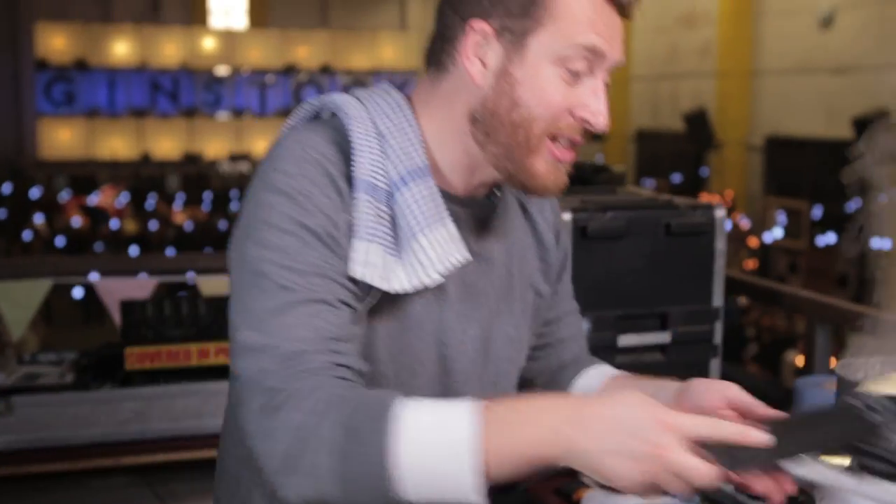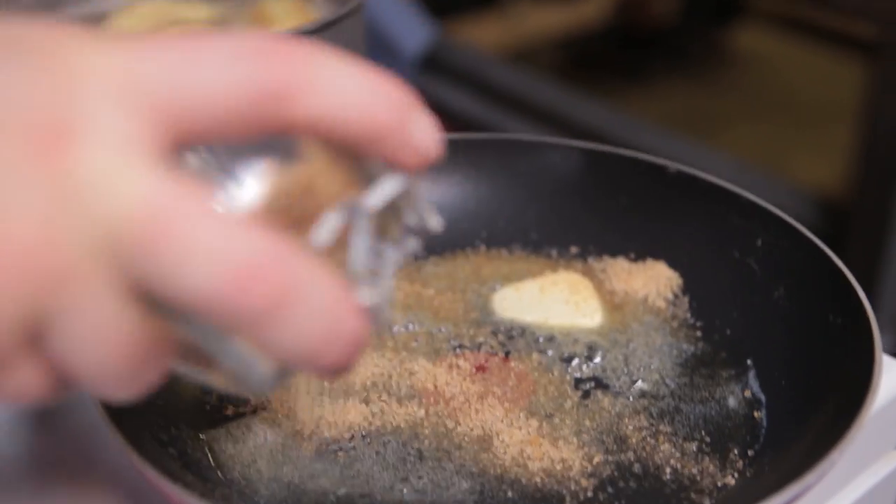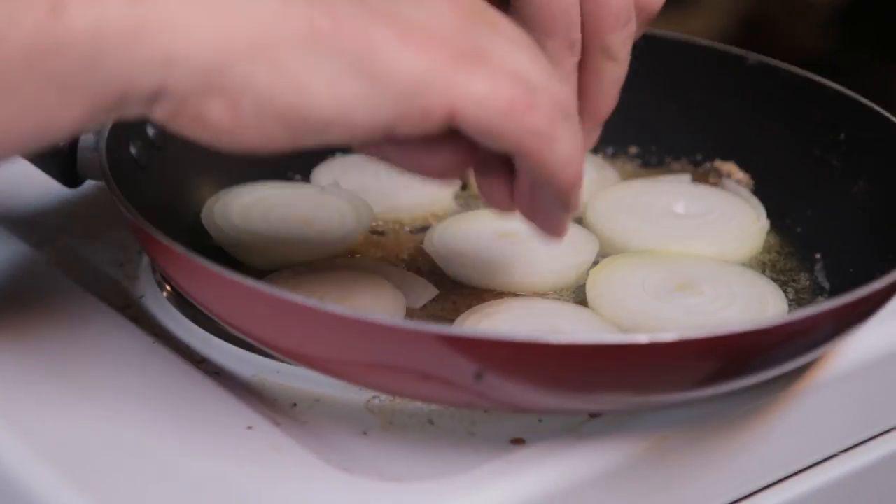Onions, sliced — nice fat slices. A bit of butter into the frying pan, just a little bit of vegetable oil, just a little bit. A tablespoon and a half of brown demerara sugar.